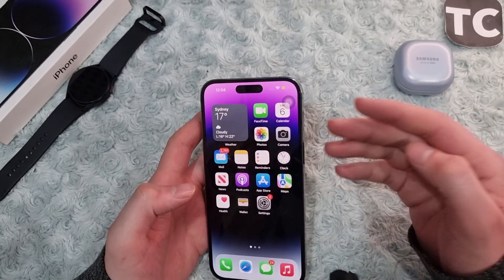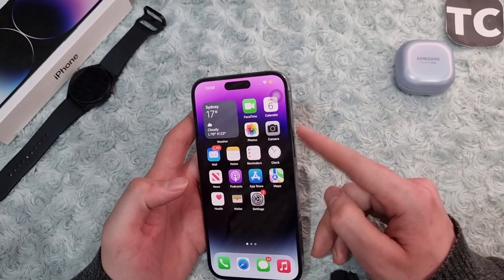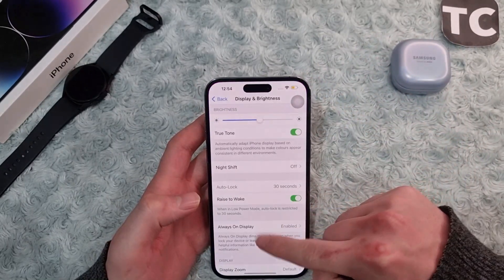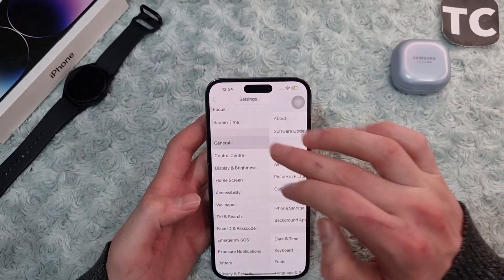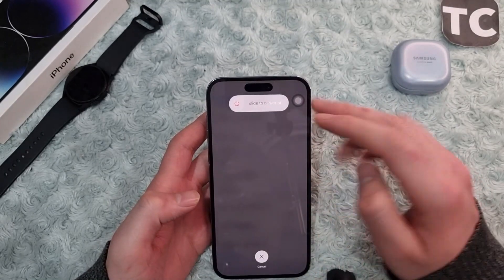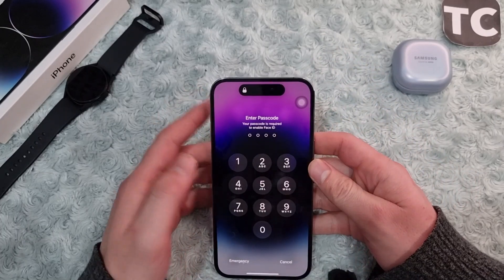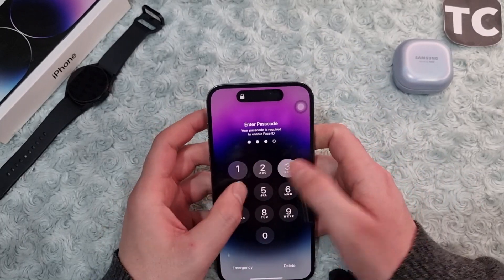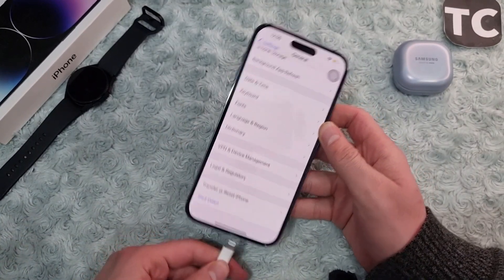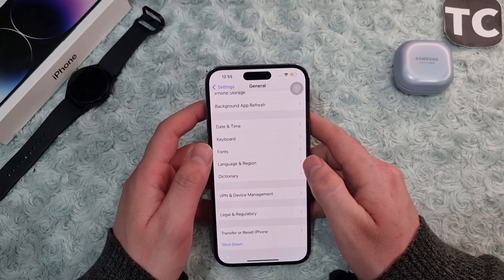If you want to shut down or turn off your iPhone and turn it back on without the power button, you can do that too. Go to Settings, then General, and tap Shut Down. Slide to power off. To turn it back on, simply plug it into its charger and this will turn your iPhone back on.